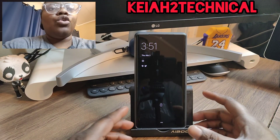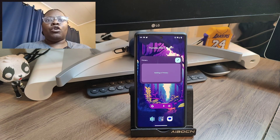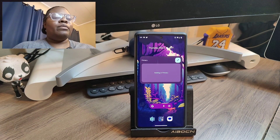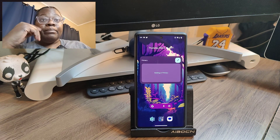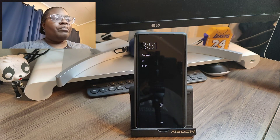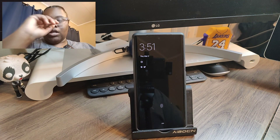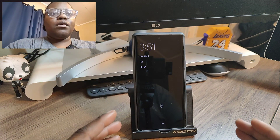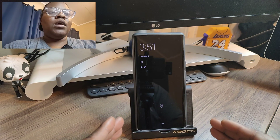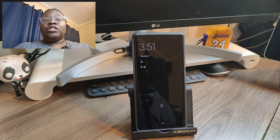Sup, Kia2Technical — I'm back again with another video. Today, as you can see, I'm currently recording this video with my OnePlus 10 Pro and I am currently using dual mode. This pretty much allows you to record using your rear-facing camera while also using your front-facing camera, so you can see what you're doing.